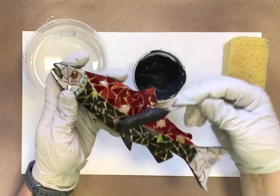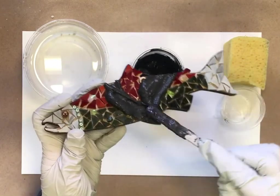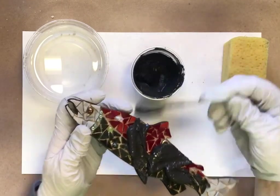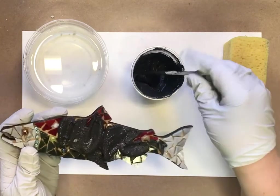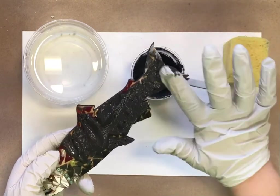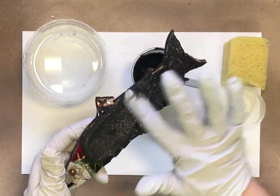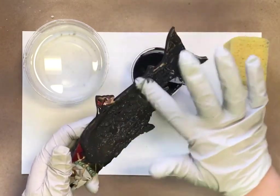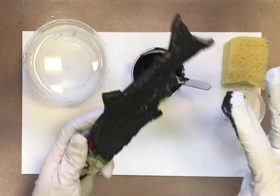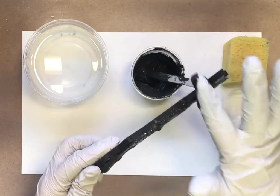I'm going to take my grout and just lay it on top of my mosaic piece. I have gloves on right now — I'm going to try to provide gloves in as many kits as I can, but I haven't been able to find boxes of gloves in town, so you may not receive gloves in your kit and will have to provide your own. I'm just pushing that grout down into the piece in between the glass pieces and going around the edge, filling in the gap between the glass and the wooden piece.